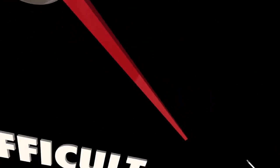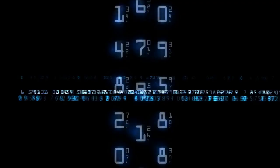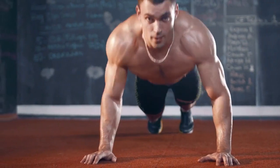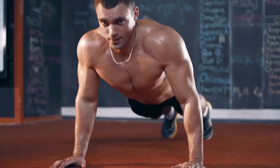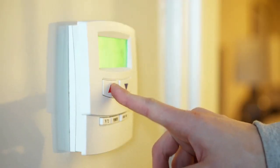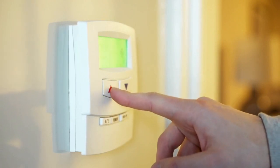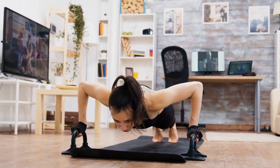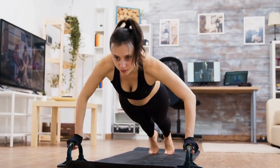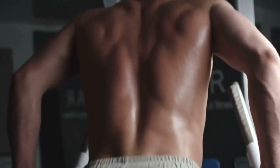Once you feel comfortable with these modifications, you can start to increase the difficulty of the exercise. One way to do this is to increase the number of reps you perform. Start with a manageable number and work your way up as you build strength and confidence. It's important to remember that consistency is key, so make sure to incorporate push-ups into your routine as often as you can. Another way to increase the difficulty is to add a resistance band.